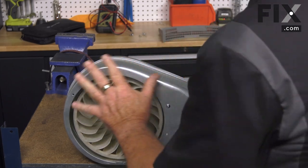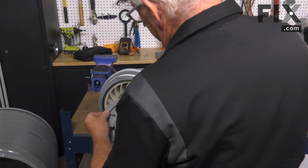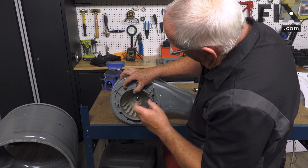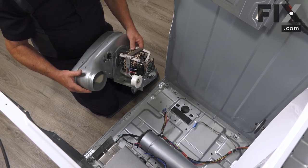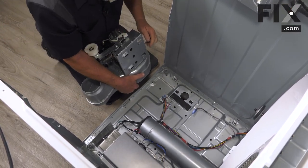On this one we have a shroud that needs to go back on — yours may not have that, but if it does, now's the time. Then we install the assembly back in the machine. We want to make sure that when we lower it in, we line up the tabs and fingers.